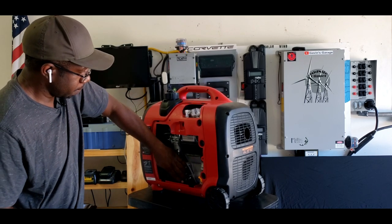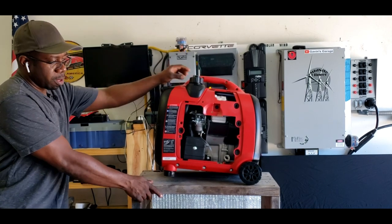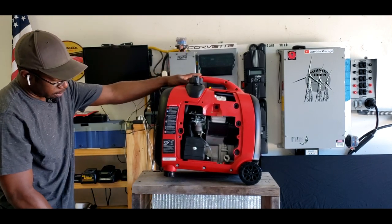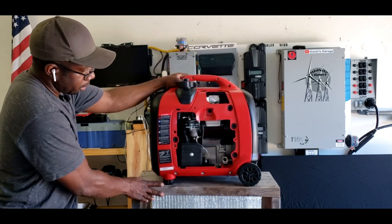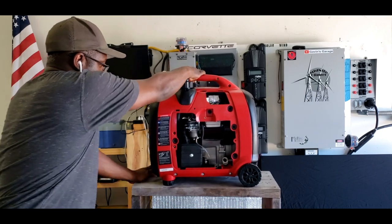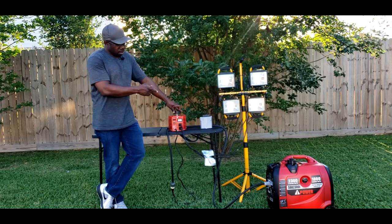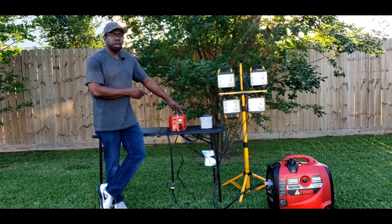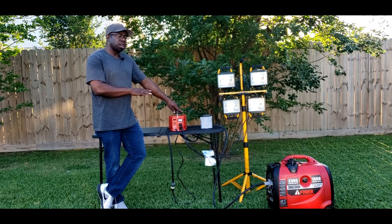We will change the oil. When I change the oil, I've got this little structure I built — I put it on here, got my collection bowl on the bottom, and I just tilt. Let's get this test started on the AI 2300. What we're going to do is just make sure this thing puts out its 1800 rated watts.